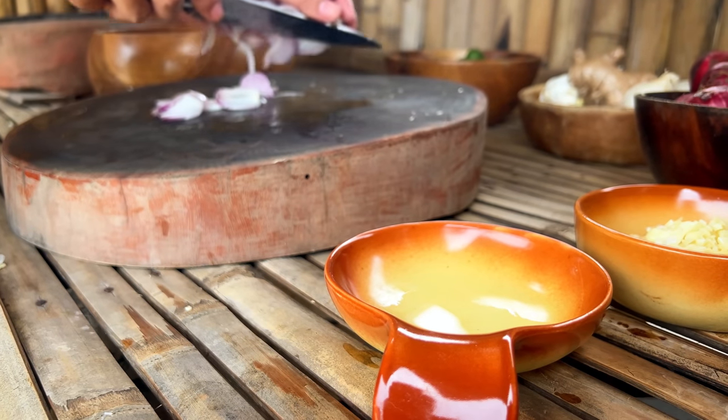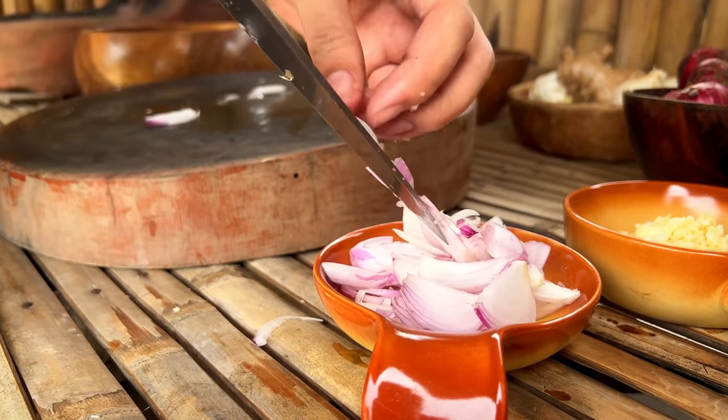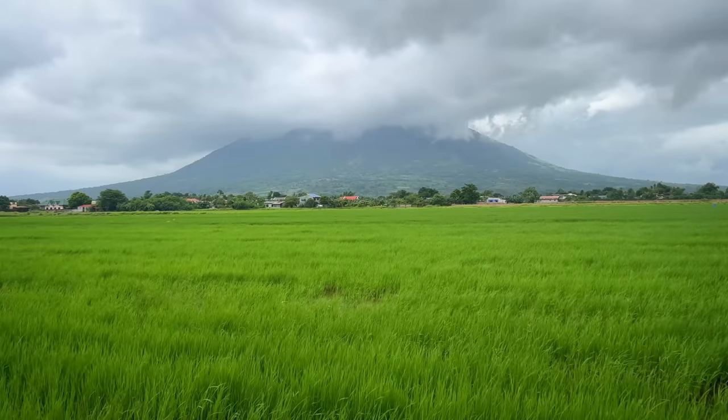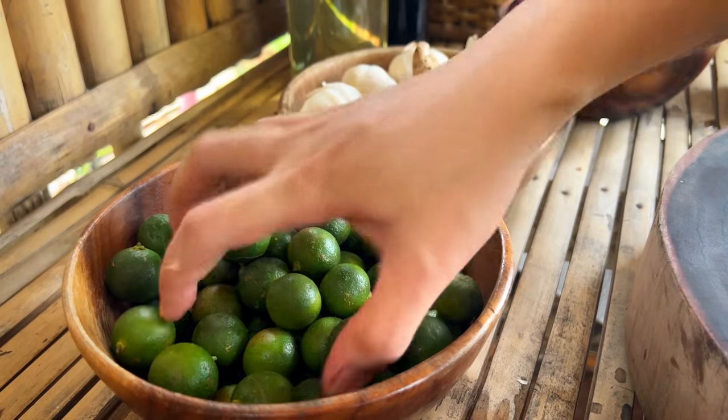We're going to want to have some eggplants. I found a little eggplants here. Then the eggplants — we're going to put the eggplants on it. Then we got our eggplants. The eggplants are really good, so we have some eggplants.